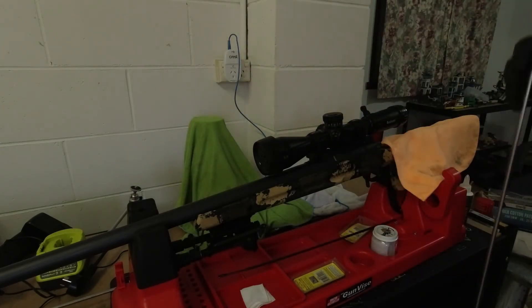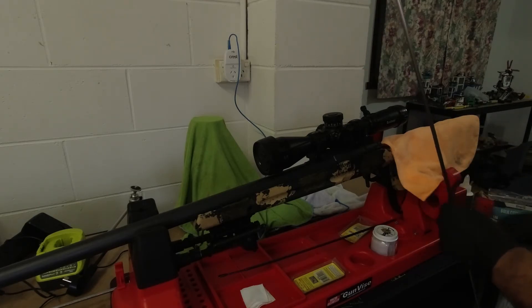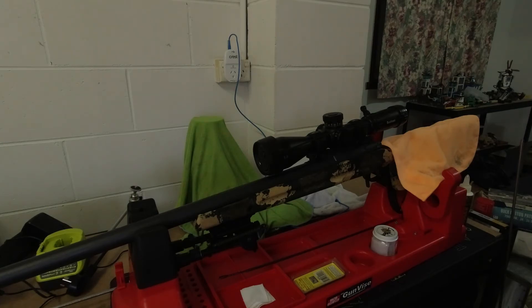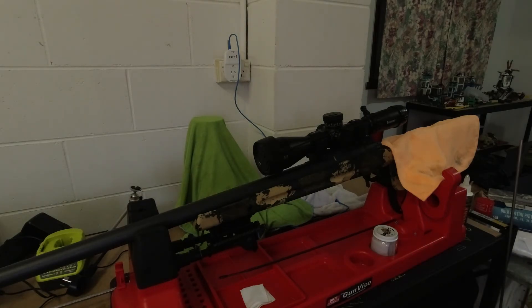These are the ProShot cleaning rods. This is a 42-inch stainless rod from ProShot. These are by far the best rods I've ever come across. Since going to the stainless steel micro-polished ProShot rods, I'd never go back to anything else - they're worth every penny. I did break one by dropping it on the ground, which broke the ball bearings in the handle so it wouldn't rotate properly. I immediately replaced it because they're the best rods I've used by far.